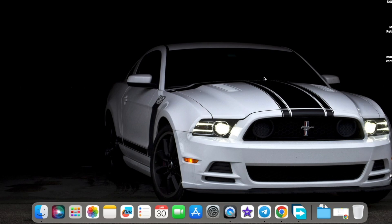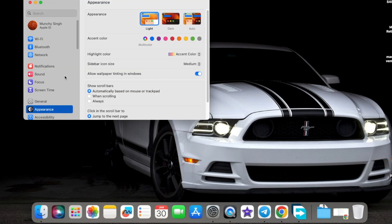Hey peeps, Manji here back with another video. In this video I'm going to show you how you can do a clean install of macOS. By clean install we mean we are going to erase the internal hard drive on your MacBook, Mac Mini, MacBook Pros, the Airs, the iMacs, and then do a clean fresh install of the highest macOS which is supported by your Mac.